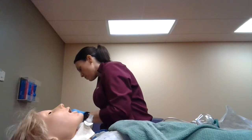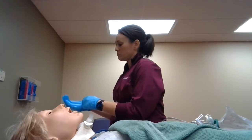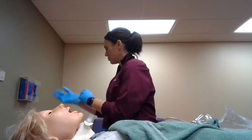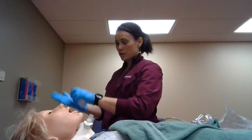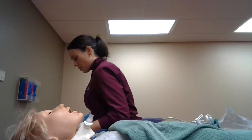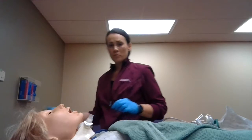My right hand is going to be sterile. I'm going to put some lube in my hand here for the nasal trumpet.